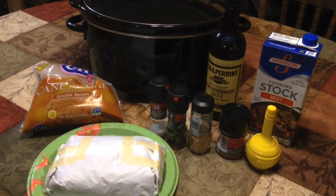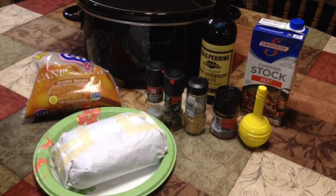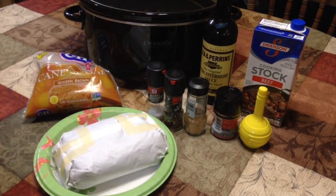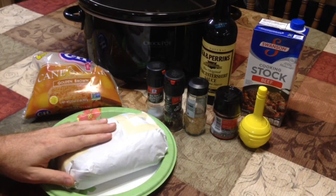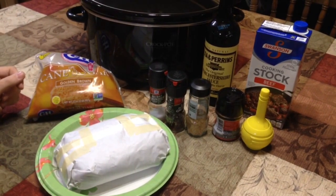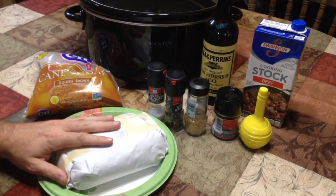Hey guys, Nathan from Nathan's MRE. Today we're doing something a little different — we're going to be cooking venison roast in the crock pot. We're going to start off with a two and a half pound roast. On high it's going to run about six hours; on low it could go as much as nine, ten, or even eleven hours. It depends on your preference and your crock pot.